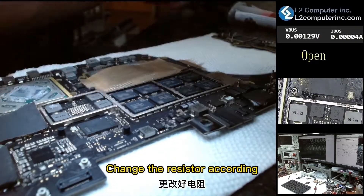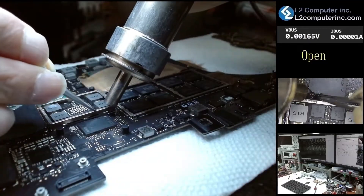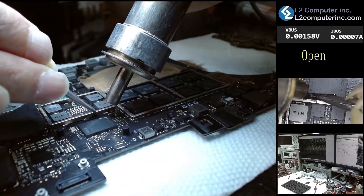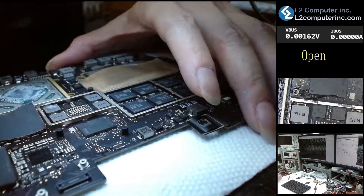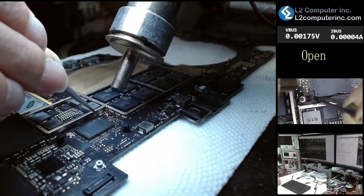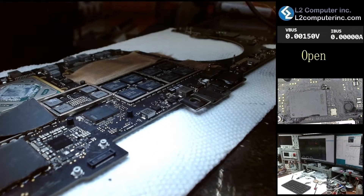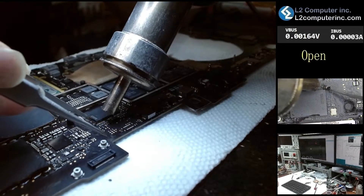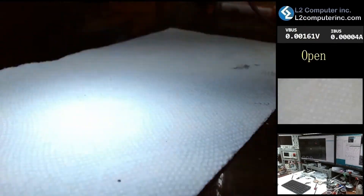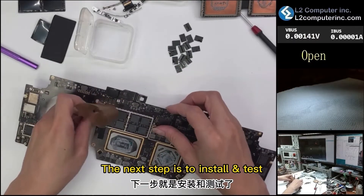Change the resistor according to the 64GB memory requirements. The next step is to install and test.